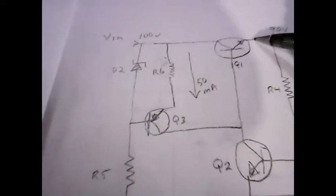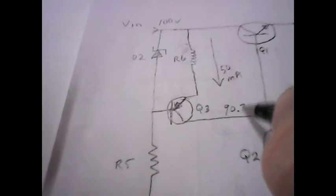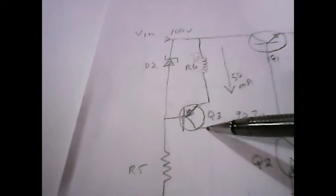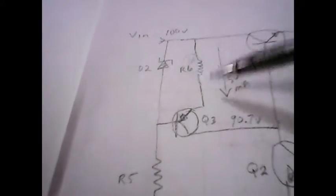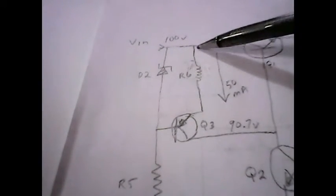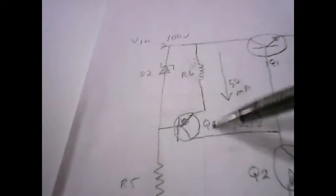That would be 50 milliamps down through here and down through the diode. Now we can solve for the collector voltage across Q3. We have 90 volts on the emitter of Q1, plus 0.7 volts, so that makes this 90.7 volts at the collector of Q3. Q3 is a PNP transistor, so I need to decide what voltage drop to put across it to keep it in the linear region. It's 100 volts minus 90.7 volts, which is 9.3 volts across both these components.